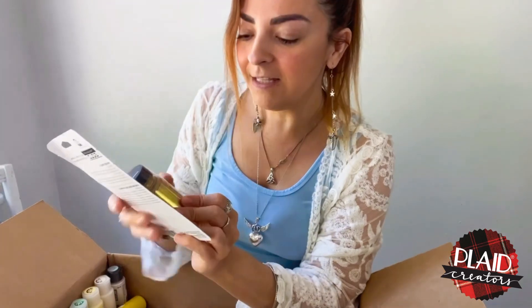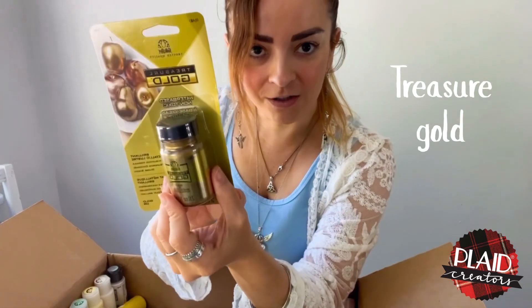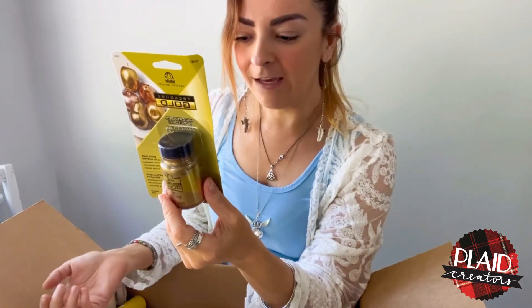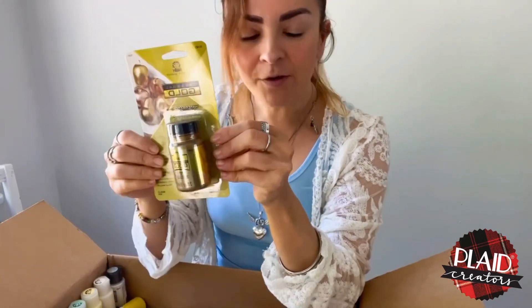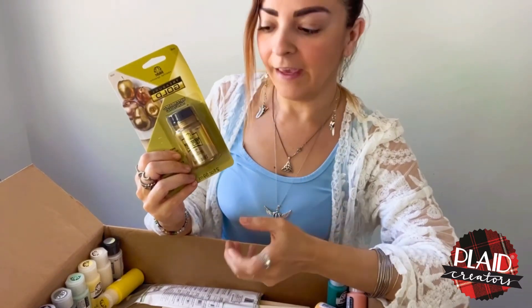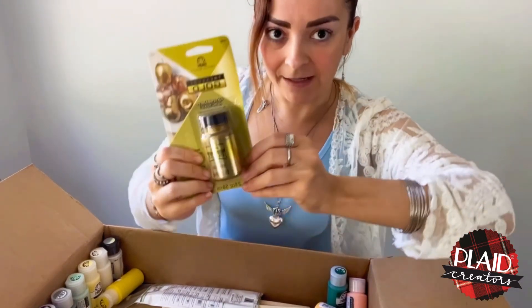Oh my gosh, I really love this — this is liquid gold and it gives you a very shiny gold finish, like when you use gold leaves, but you can apply it everywhere. This is very cool because you can control the liquid and choose exactly where you want to apply the gold.